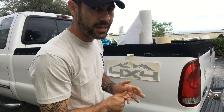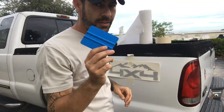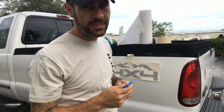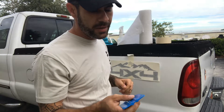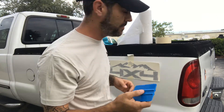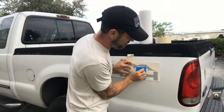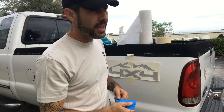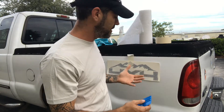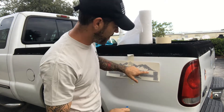Now we will start our hinge method install. First, take your hard card — it's in my back pocket. If you don't have one, a thicker credit card or your license will work, but the more firm the better. You can pick these hard cards up pretty cheap and they're worth it. We're going to flatten out the decal back onto the application tape, because during transit, humidity, rain, heat, and cold may cause the application tape and the decal to separate a little. So we're going to re-press it down, especially with these very fine, thin cuts.